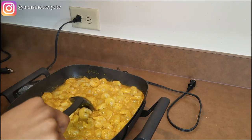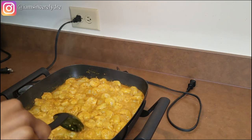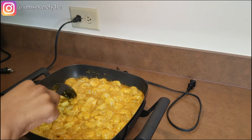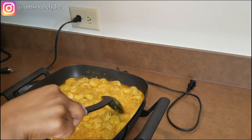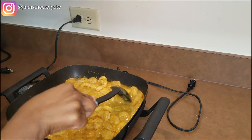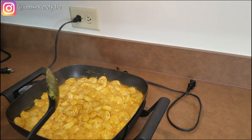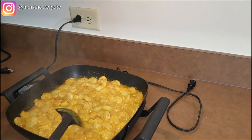Low and slow is how I like to cook my shrimp. You don't want to cook it too fast and then not get any of the flavor or soak up any of the sauce. Low and slow. If you want to put a cover on right now you can as well, but I just don't have a see-through cover at the moment.